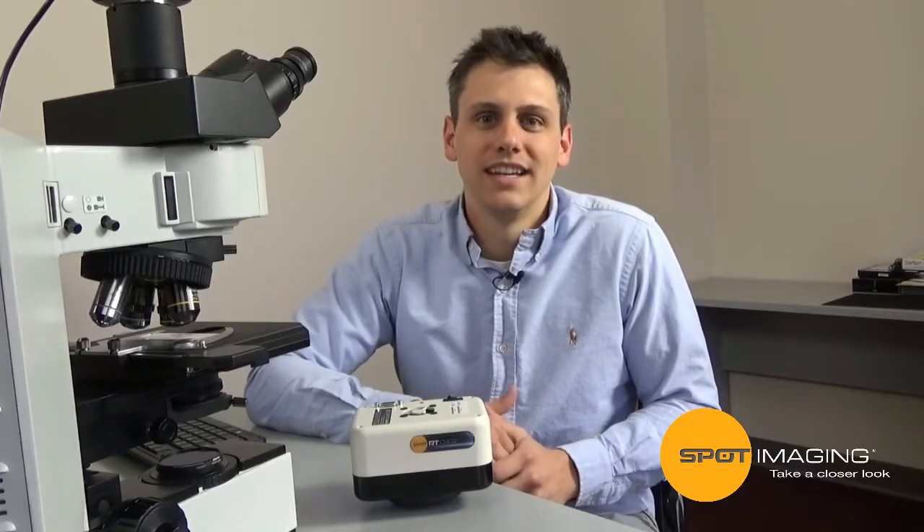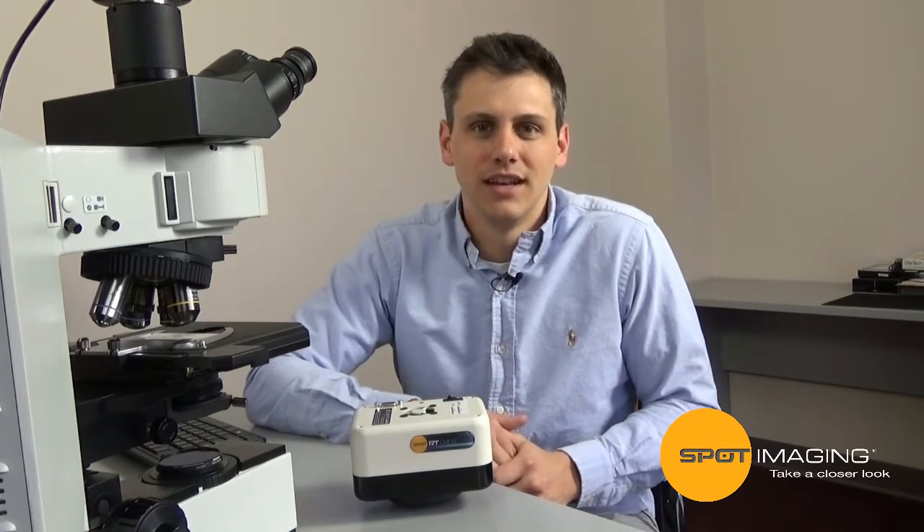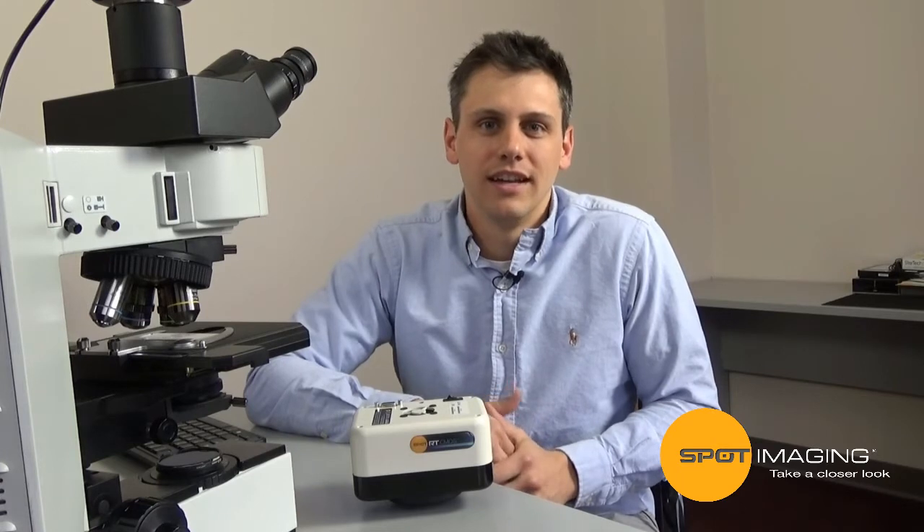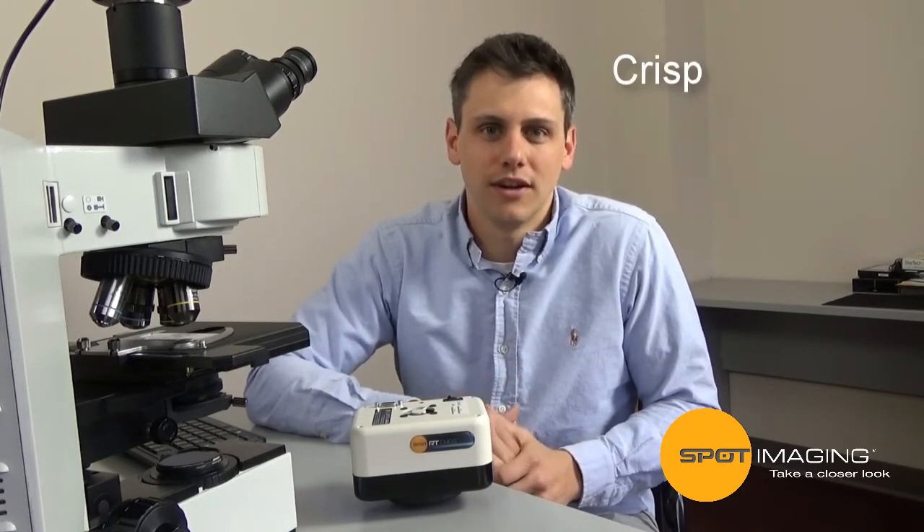Previous high-speed cameras either cost a fortune or dumped a load of noise into your images. The Spot RTS CMOS camera sacrifices neither — it provides crisp, clean, long exposures at a fraction of the cost.